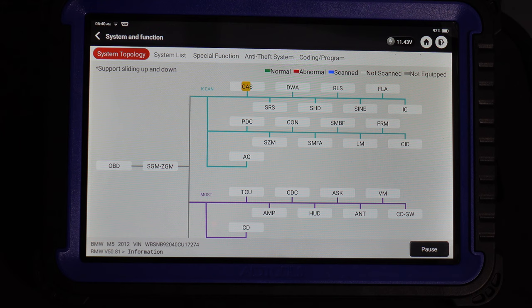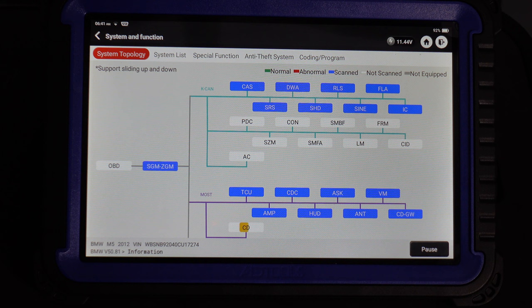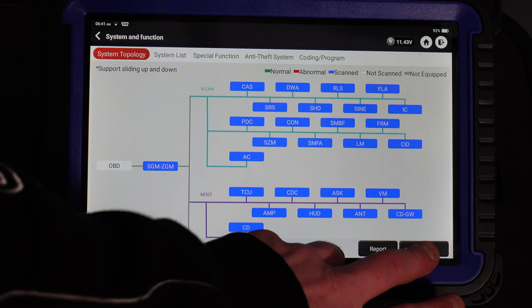If we just do a system scan, it will scan all the modules. They should come back blue for scanned, red for abnormal, green for normal. It goes all along the tree and runs it very, very nicely — the same way ISTA would run the test. It's run them all and scanned them all. We can also do a diagnostic plan, though there are no DTCs in the ECU itself, so there won't be a diagnostic plan.